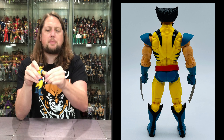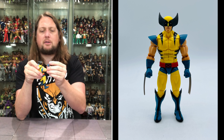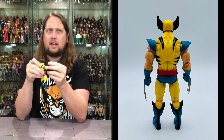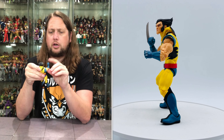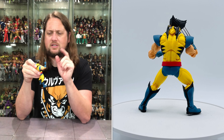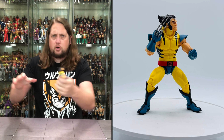Articulation on this Wolverine: he's got big butterfly shoulders — always great for a Wolverine character. Arms all the way around, bicep cut, double jointed pinless elbows. Hands go back, forward, and side to side, and hands are removable. The claws are very similar to the animated series retro card ones we've had. Some of those early Marvel Legends claws were pretty brutal, and this is definitely an upgrade from those.